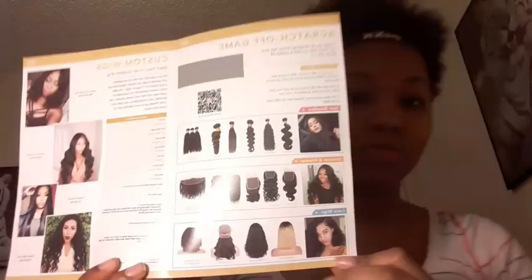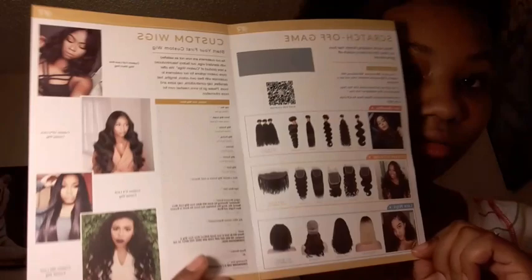This video is not sponsored, but I won this wig from a giveaway in the same week. Shipping was eight days, only because they had their holiday, and they shipped it via DHL. They have bundles, frontals, closures — whatever you can think of.